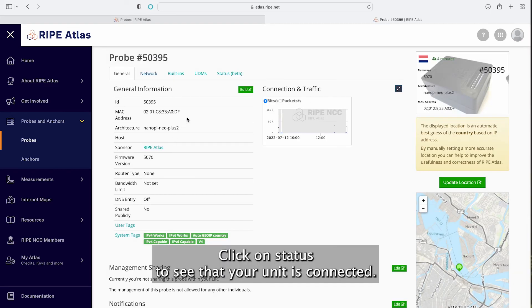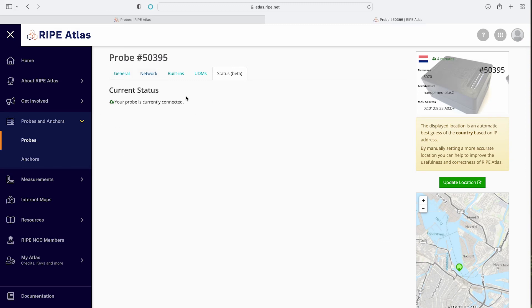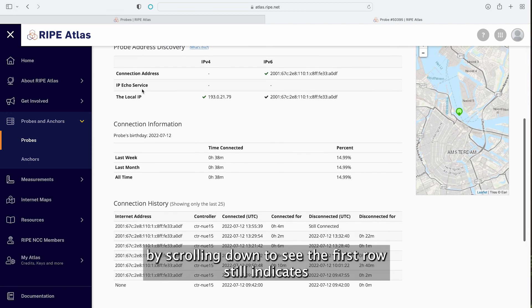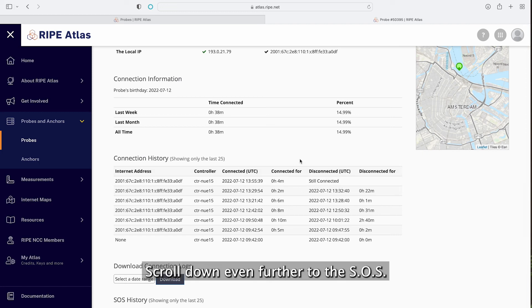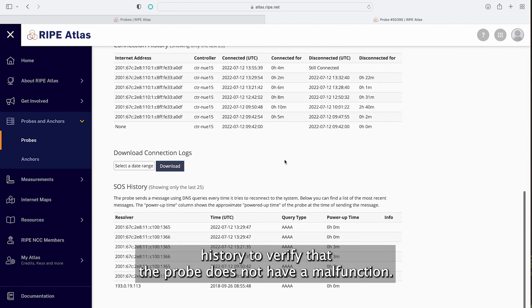Click on status to see that your unit is connected. Lastly, click on network, then locate the connection history by scrolling down to see that the first row still indicates connected. Scroll down even further to the SOS history to verify that the probe does not have a malfunction.